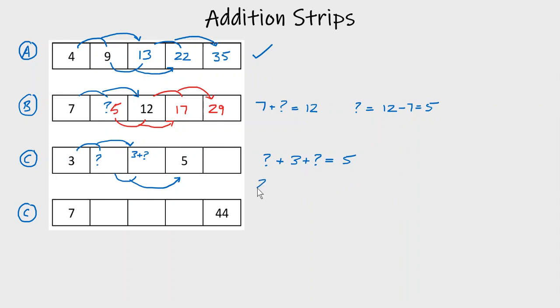We can simplify this: two lots of the question mark plus three makes five. Now we have an equation we can solve using function machines. We don't know the number, but if we multiply it by two and add 3 we get five. Some of you might see it already — let's reverse the function machine. Starting with five, instead of adding three we take away three, and instead of multiplying by two we divide by two.